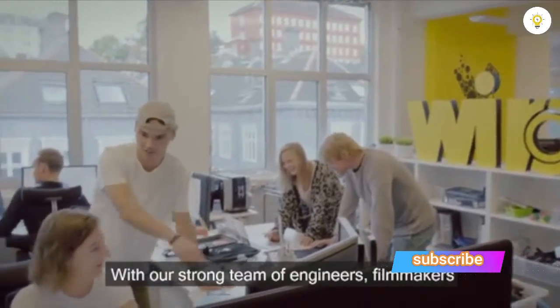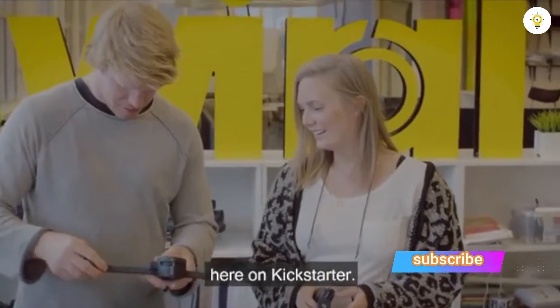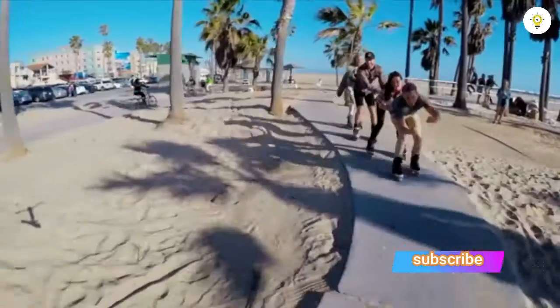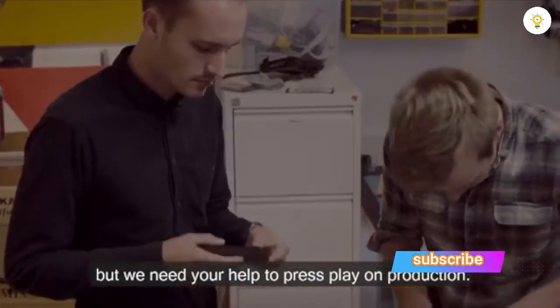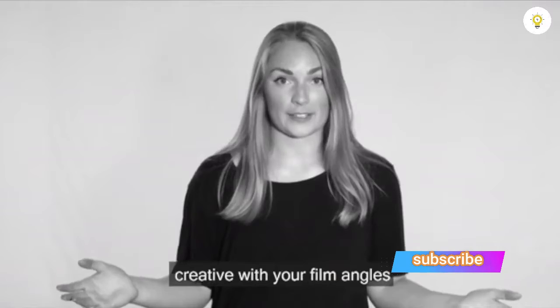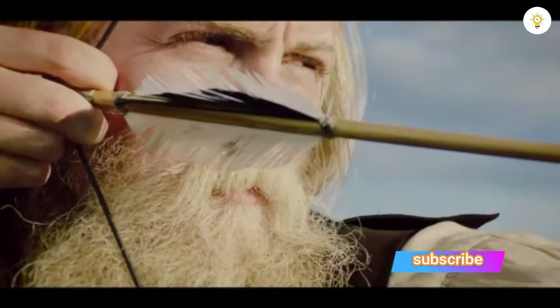With our strong team of engineers, filmmakers, and athletes, we're bringing this product to life here on Kickstarter. We've iterated and tested the product with lead users from all over the world, and the product is now ready for manufacturing. But we need your help to press play on production — back us today and start being creative with your film angles to make that impossible shot possible.